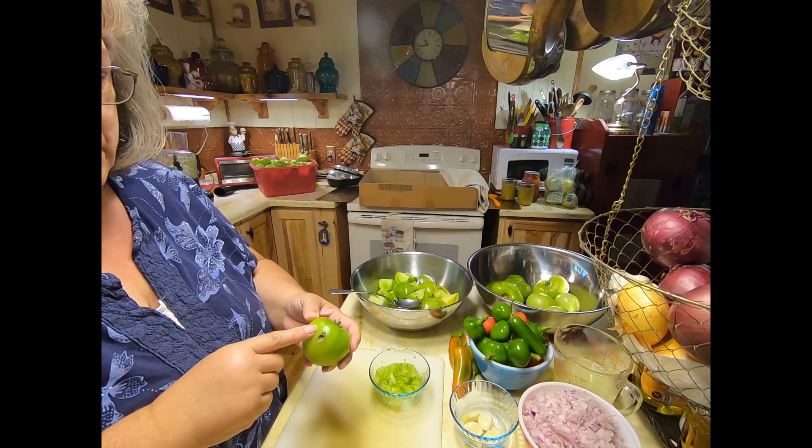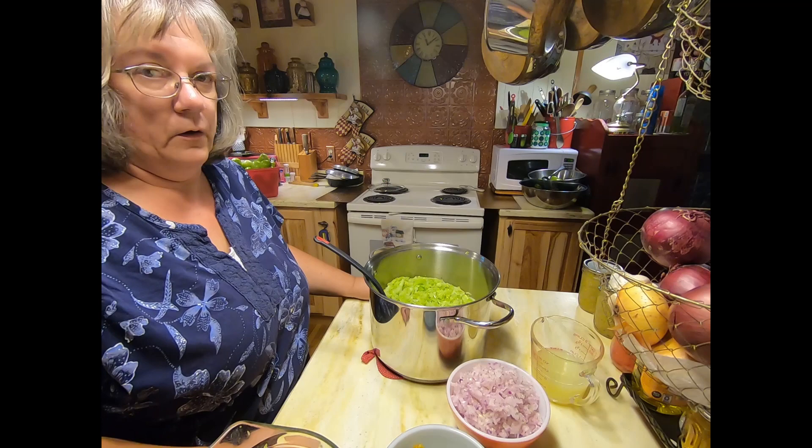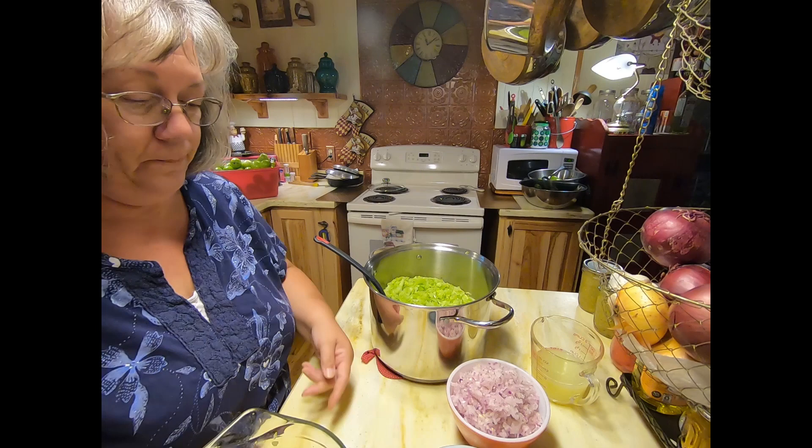I finished up prepping my peppers and my garlic — I'll be throwing the garlic in with the peppers when I process them. All my prep work is done with the tomatoes, the onions, the peppers, and the garlic, and I have my cilantro ready also.